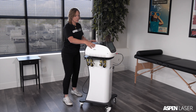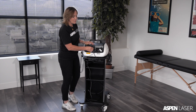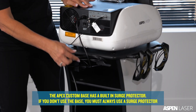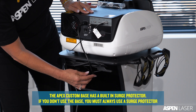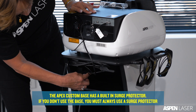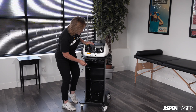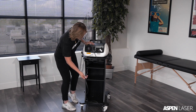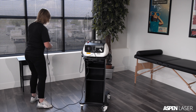I'm going to spin the unit around to show you how to turn the equipment on and to plug it in. The unit is plugged in with a power cord in the back of the APEX, wrapped around the cord holders here for safety, and then the bottom of the cord is plugged into a surge protector that is provided to protect the APEX from power surges. The cord of the base then plugs directly into the outlet.